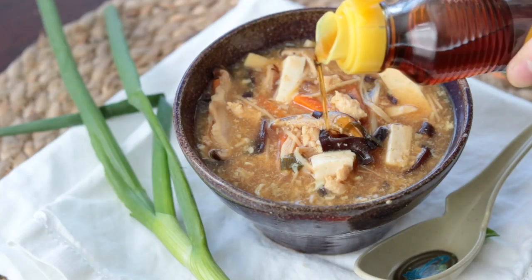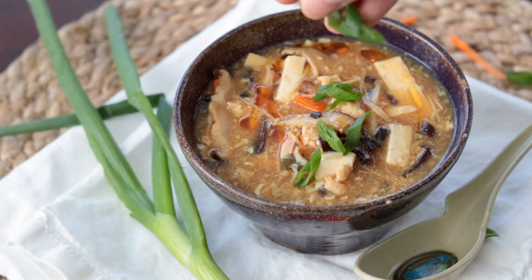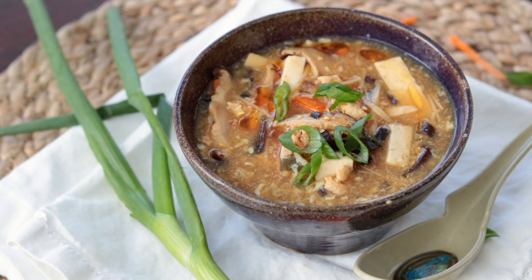Lastly, add three tablespoons of sesame oil right into the pot and you are ready to eat. I like serving each individual bowl with a little extra white pepper, sesame oil, and green onion to garnish. It is the most delicious, hearty, warm, comforting bowl of hot and sour soup you've ever had. Thanks so much for watching and we'll see you next week!